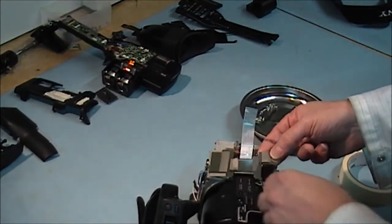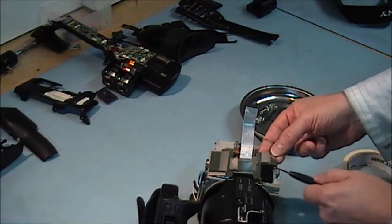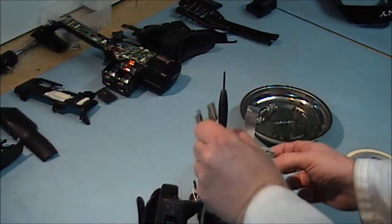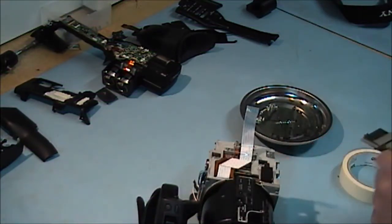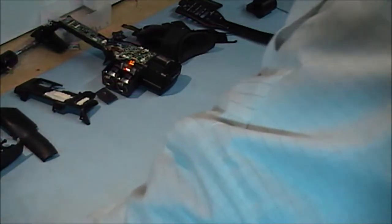And that comes out. There is a heat transfer sheet here that is stuck to it. I only recommend you replace these with new heat strips every time you disassemble and reassemble.